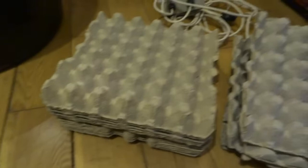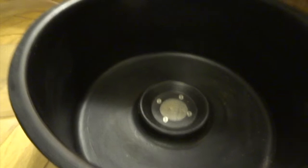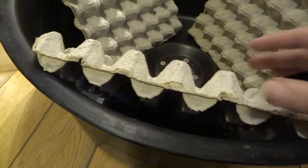Then egg cartons, which are really cheap to buy. I have the normal size like this, and some that I tear in half. The side with the deeper bits is what I put on the inside — that's where the moths are going to be resting. So I put three in like this, with the deeper side facing into the trap.